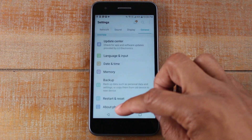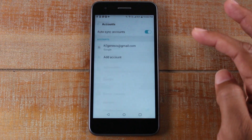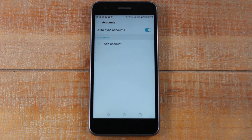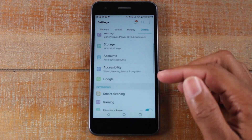After we're done with that, we're going to back all the way out and go down to Accounts. The main thing you want to do is tap on your Google account and remove it. Any and all Google accounts on the phone you want to remove. You always remove them before doing a factory reset.